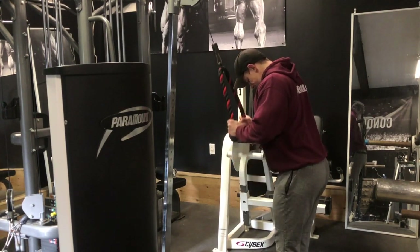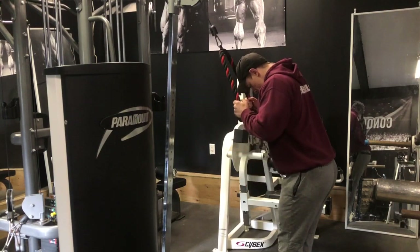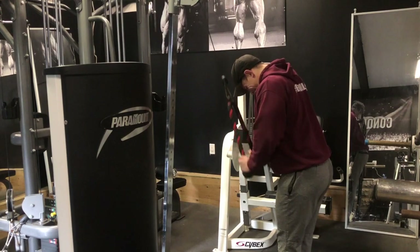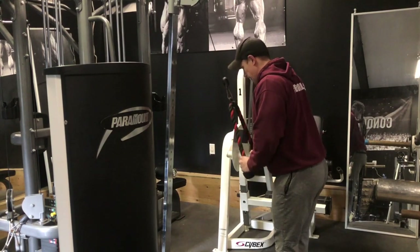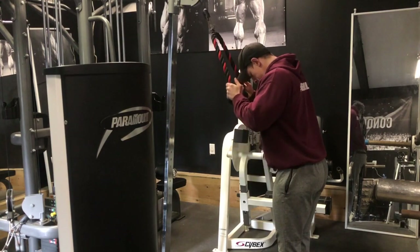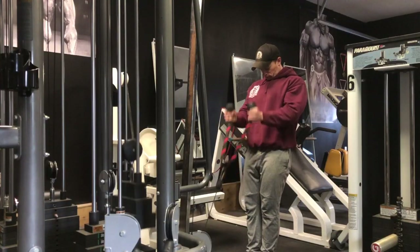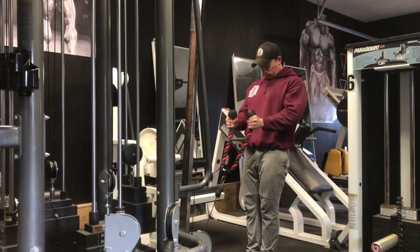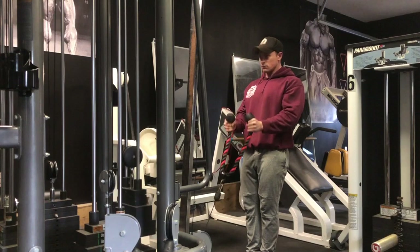Efficiency-wise, if you're on a time crunch, it's an easy way to do it. With arm training, you can superset it and I find it doesn't take away from the other movement. So by the time I go to the rope press down from the incline curl, even though my biceps are toast, I'm still going into the press down feeling fresh for my triceps.